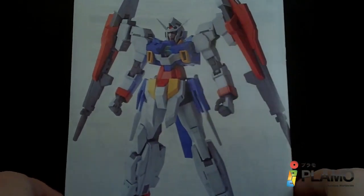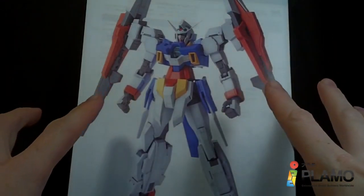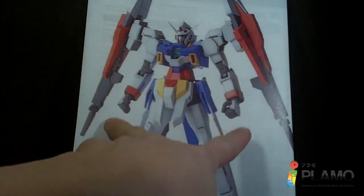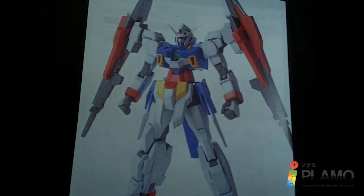So that is the Age 2 Double Bullet — I have to say my favorite version of the Age 2 out of all. I think a lot of people say they just love these pieces on the sides, but I might have to do something different with them once I get finished building it. So that's about it, and I'll see you at the next review.